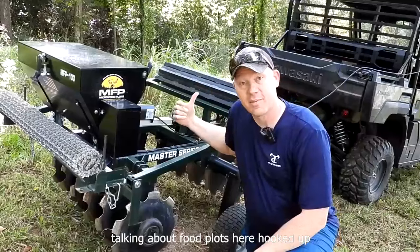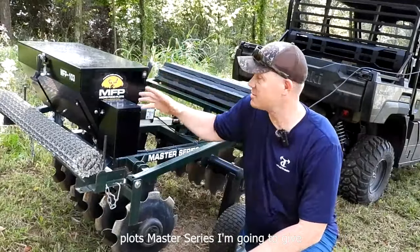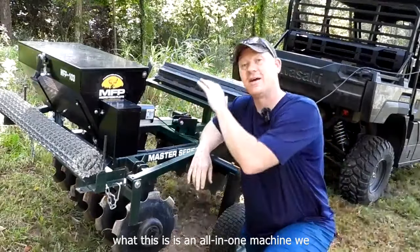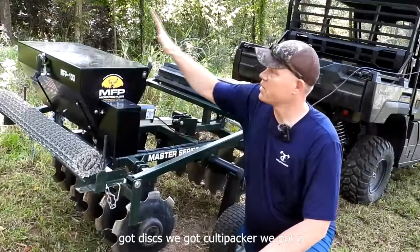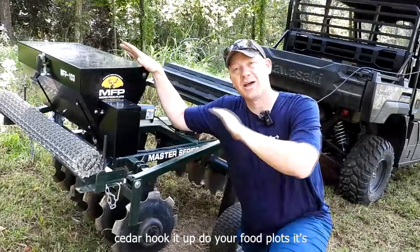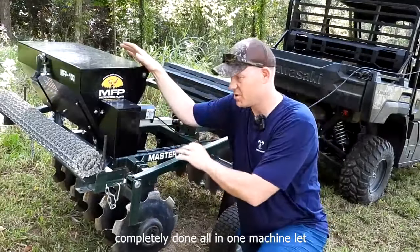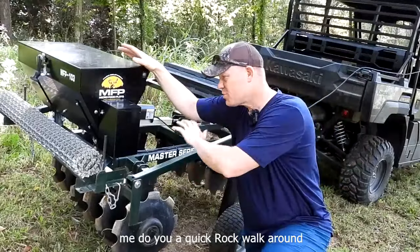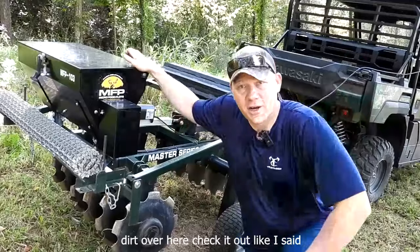Hooked up to my side-by-side, I have the Micro Food Plots Master Series. I'm going to give you a quick walk around, but essentially what this is, is an all-in-one machine. We got disc, we got coltipacker, we got a seeder. Hook it up, do your food plots. It's completely done all in one machine. Let me do you a quick walk around, show you a little bit about it, and then we're going to get to ripping up some dirt over here. Check it out.